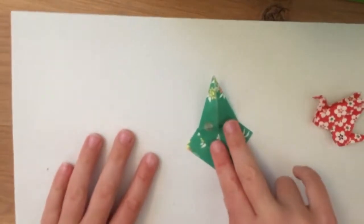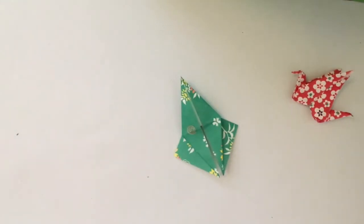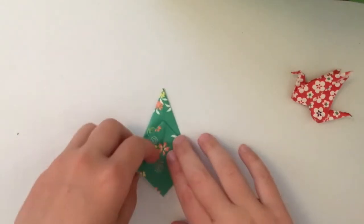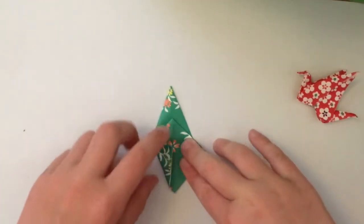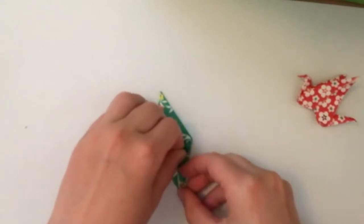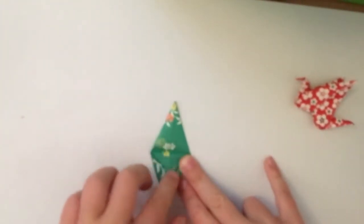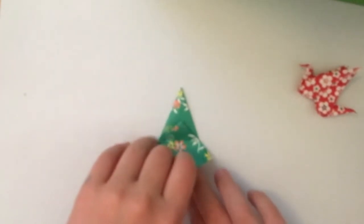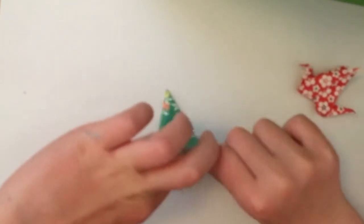You might need to practice doing that a couple of times because it's tricky to do without ripping the paper. You can carry on or start again if needed. So we're gonna do the same as we just did on this side - remember we fold and then down, unfold again, and bring this part up just like you did last time. Pull up, crease, and fold.